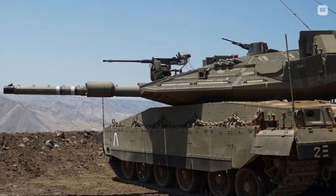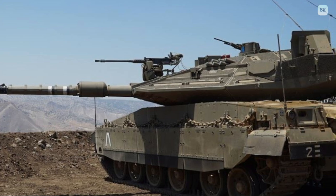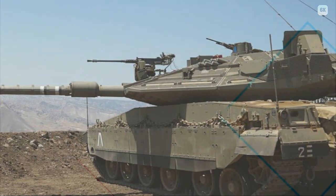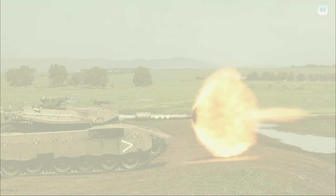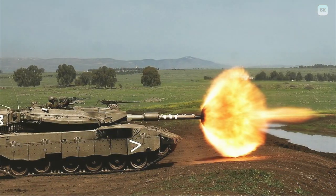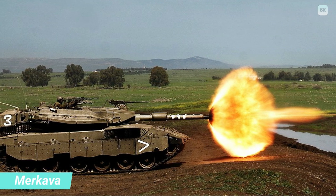The front-engine layout also creates more space in the rear of the tank, allowing increased storage capacity and a rear entrance to the main crew compartment, allowing easy access under enemy fire. This allows the tank to be used as a platform for medical disembarkation, a forward command and control station, and an infantry fighting vehicle. The rear entrance's clamshell-style doors provide overhead protection when unloading cargo and personnel.